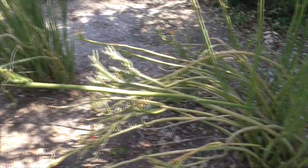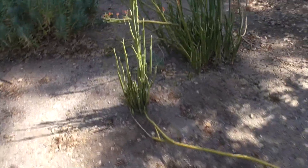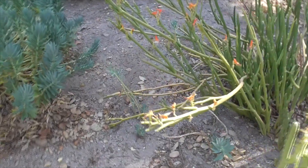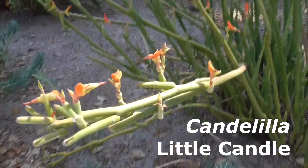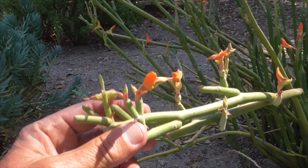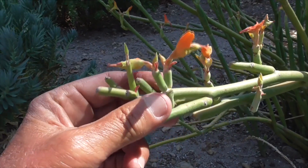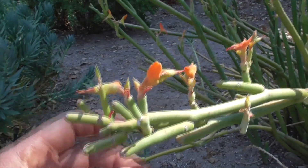Some uses of this plant: the natives cook the stems to get wax for candles, so it's also called a candelilla, which means a little candle. It's used for cosmetics, varnishes, and lubricants. The sap is also used to treat chapped lips, cuts, and burns.